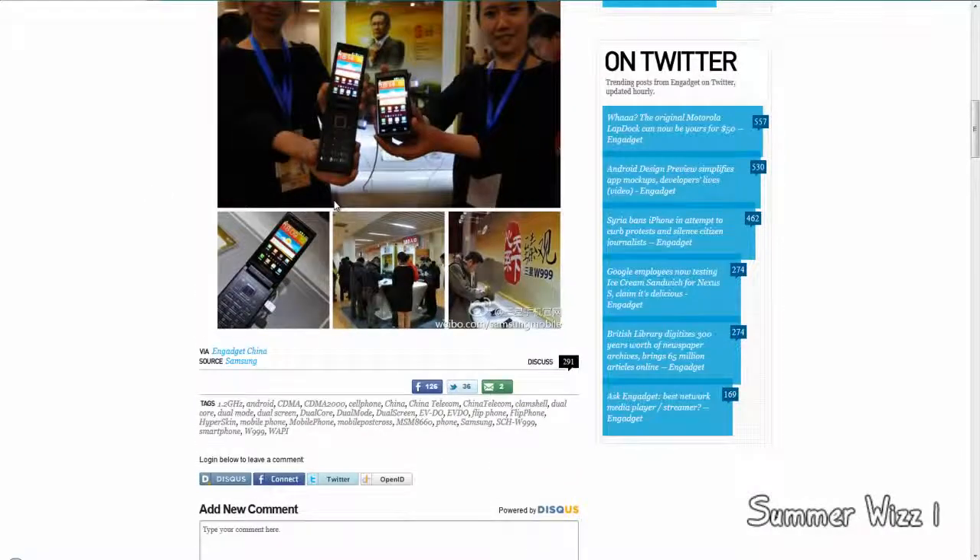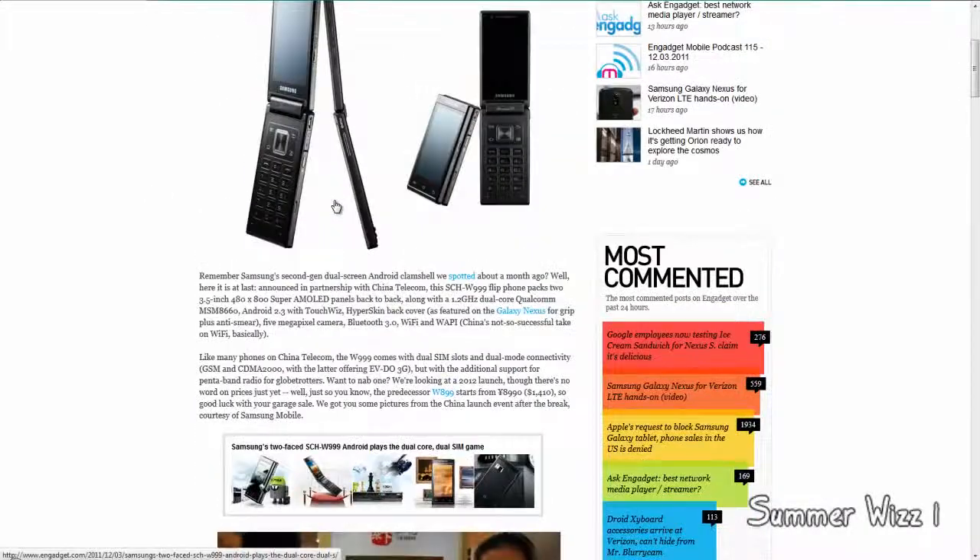These are the pictures of it. I'll leave a link in the description below so you can check it out, but I'm not really sure if anyone even wants this phone.